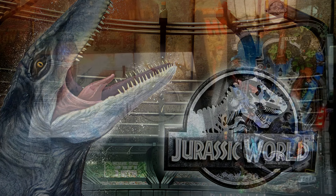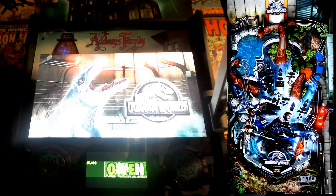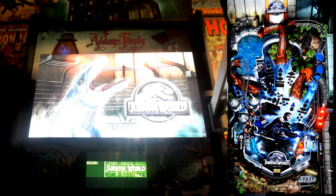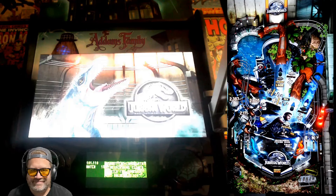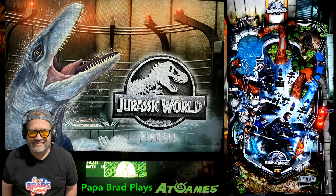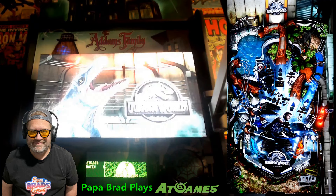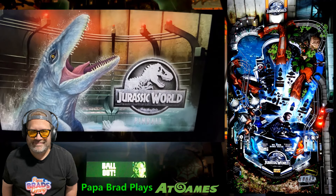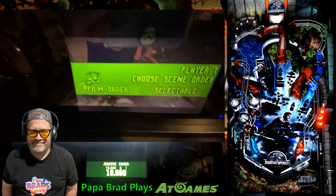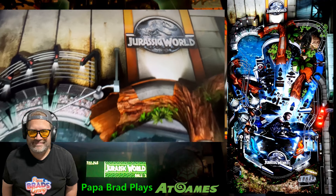Next up, it's the Jurassic World table, which captures the thrill and spectacle of the modern era of the franchise. If you love the 2015 film, this table's right up your alley. It's packed with modern elements — from genetically engineered dinosaurs to the chaos of the Indominus Rex breaking loose. This table leans heavily into fast-paced, high-energy gameplay. The ramps and loops are designed for speed, mirroring the high-octane action of the movie. There are multi-ball modes that simulate the mayhem of a dinosaur rampage and interactive elements where you engage with key characters and moments from the film. If you're evading the Indominus Rex or saving park visitors from a pterodactyl attack, the Jurassic World table keeps the intensity dialed up to 11.